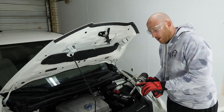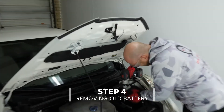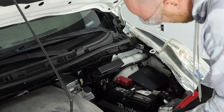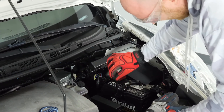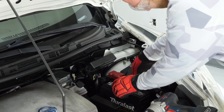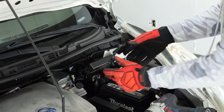All right. So you've got your long socket, 10 millimeter. Go ahead and loosen up that bracket. Once you've got it loose, you can rotate the bottom and you'll see this hook. Unhook it from the bottom and then lift the bracket off the top — same on both sides. Set that to the side.